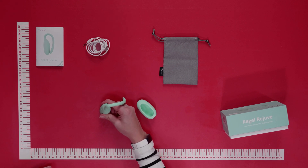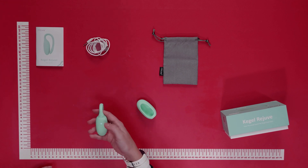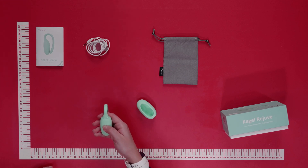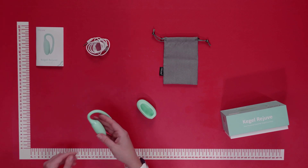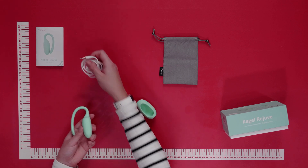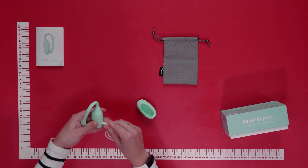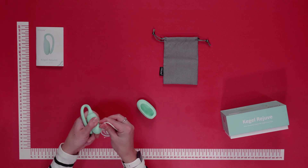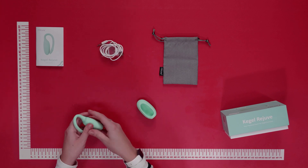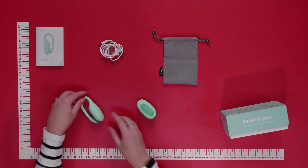This Kegel vibrator is also waterproof, so you can use it in the bath or shower for extra fun sensations. To turn off, push and hold down for a few seconds and it is now off. It is rechargeable using the USB charging cable provided — gently pop it through the charging point all the way in and it will recharge.